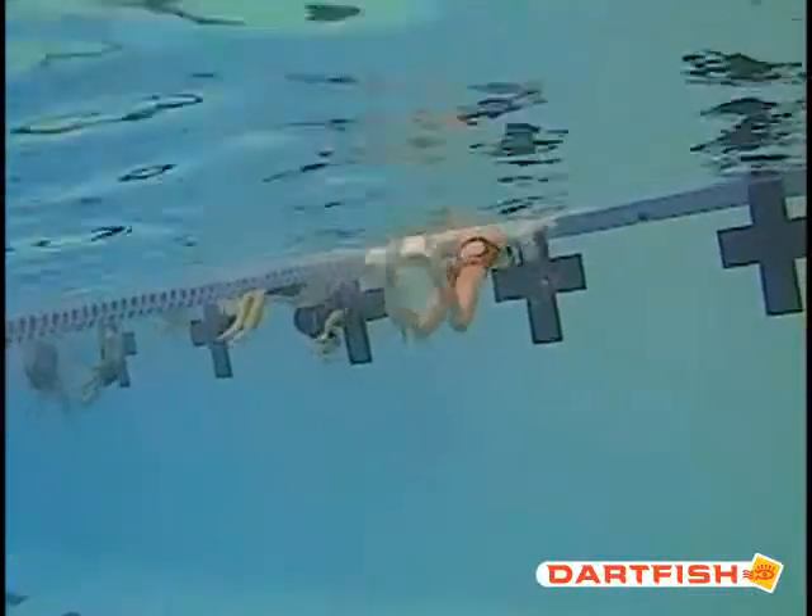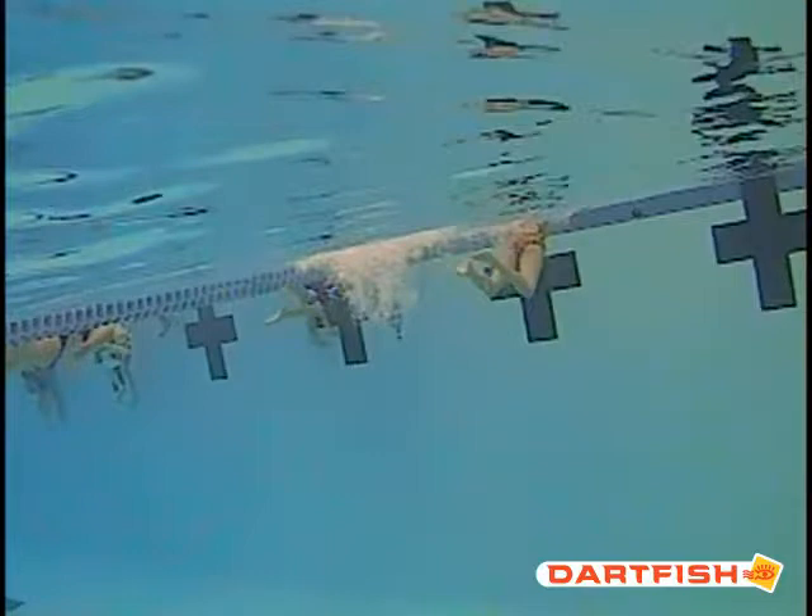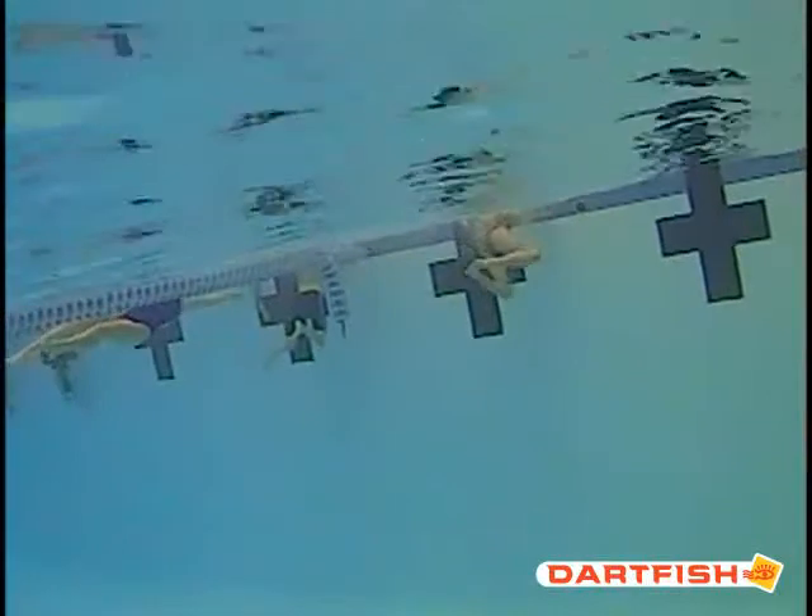Let's get into your turn. When you hit that wall, you take that last stroke with a breath and you can see how your knees are a little bit too bent, and then you're really high in that water. Try and stay a little bit closer to the top of that water without taking a breath there. Because once you hit that wall, you're going to breathe right away. So don't breathe that last stroke into the wall, and don't breathe the first stroke off the wall.